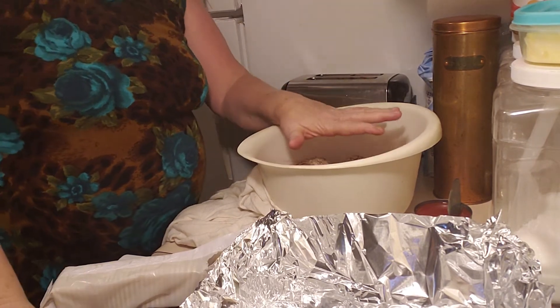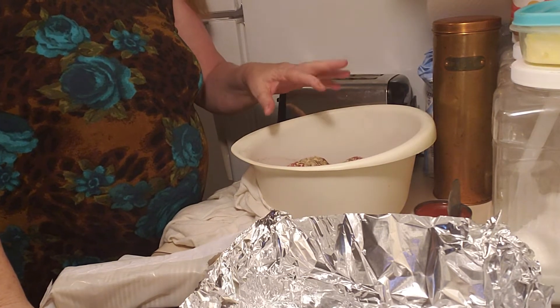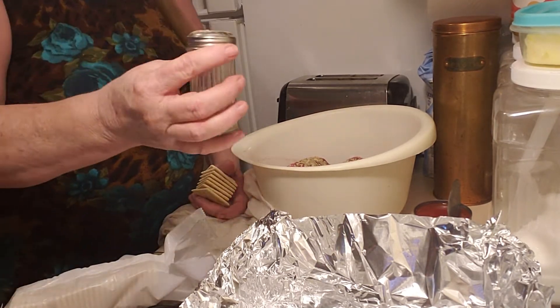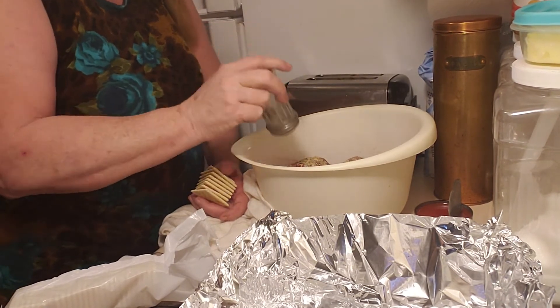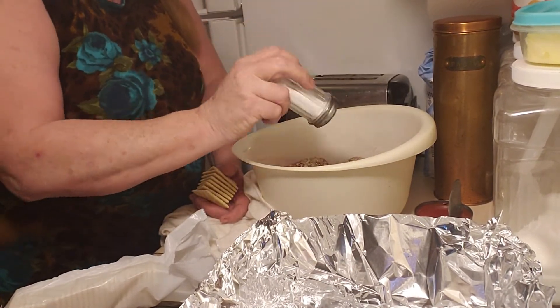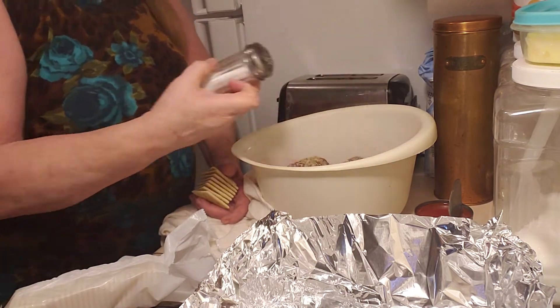You can add a little Worcestershire sauce to this if you want. I don't, because I have a lot of those other spices in there and that's enough for me. Then I take extra pepper — I like pepper. And a little extra salt, but not a lot because the onion soup mix has got some salt in it, so you don't want to overload it with salt.